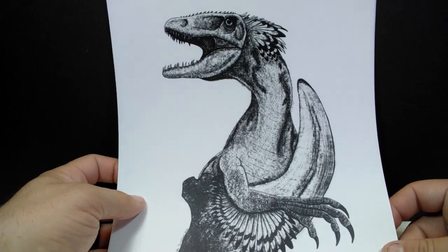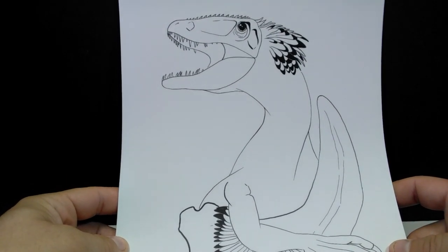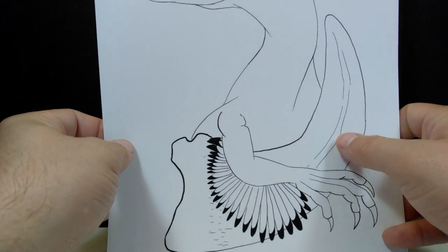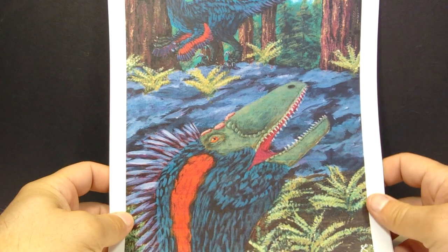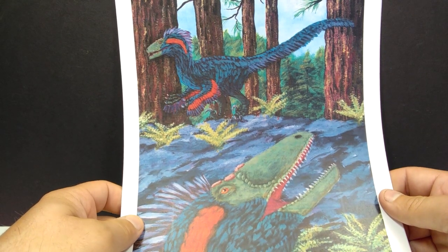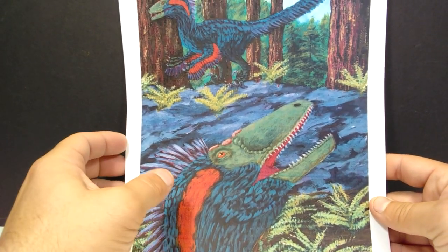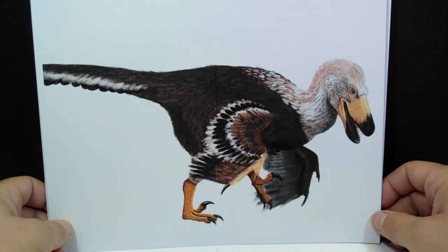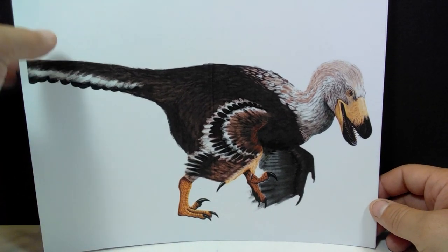There's another really cool drawing of a raptor with a claw visible on its arm, and then a beautiful drawing of some raptors out in the woods. I really like the bluish color scheme — you don't often see that associated with feathered raptors but it looks really nice. Then there's one with almost a bald eagle-like appearance — a really beautiful image of the Velociraptor.